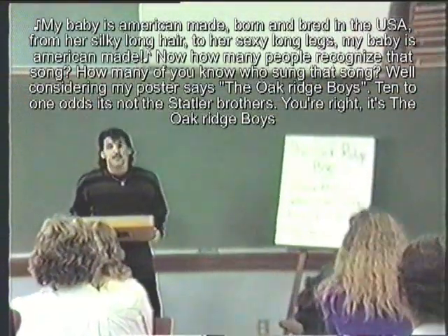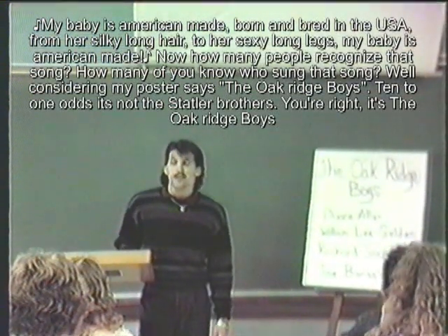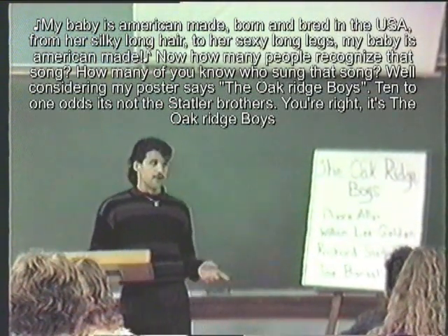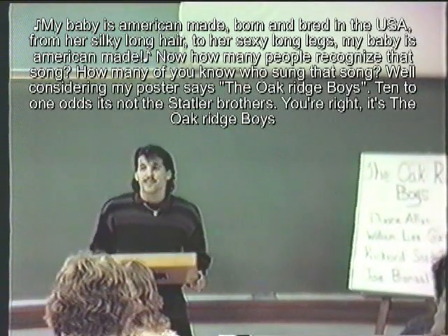My baby is American-made, born and bred in the USA, over silky long hair, to her sexy long legs, my baby is American-made.